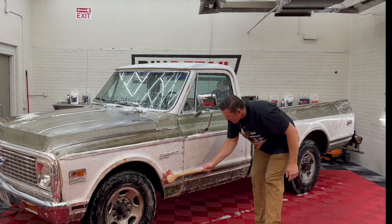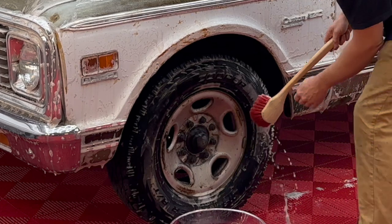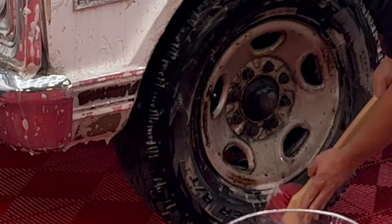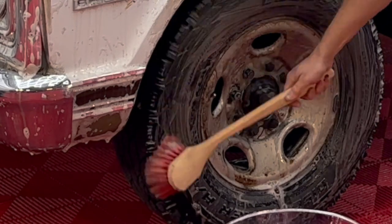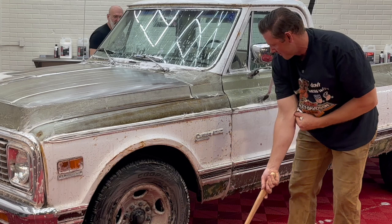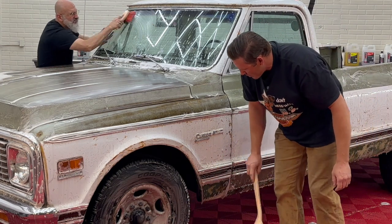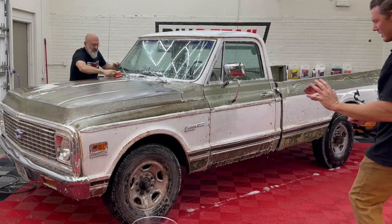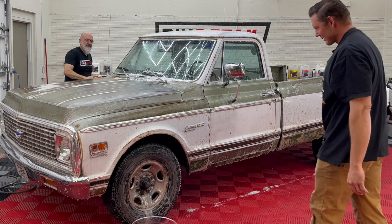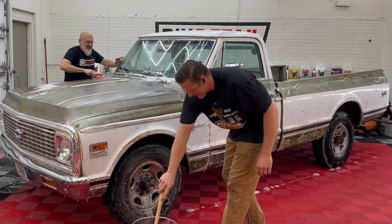Unfortunately this truck has period-incorrect wheels, but that's also the fun of a patina truck — not always all original. This probably would have had some big eight-lug steel heavy-duty wheels. I'm a dog dish guy, so I'd like maybe a little chrome dog dish hubcap on there.